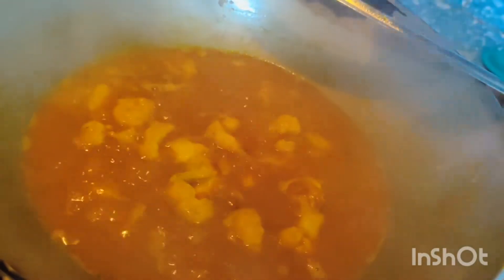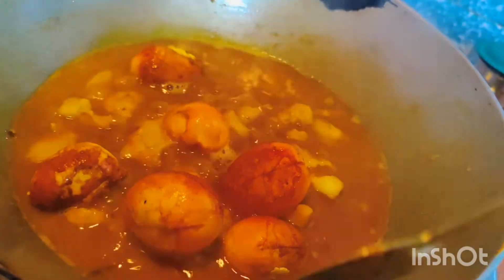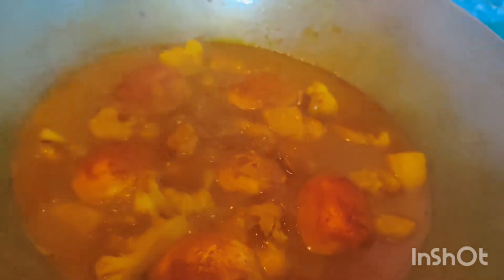Now we have 5 minutes to cook the rice. Make sure the rice is cooked. Look, it's good. It's good — you can eat the rice.